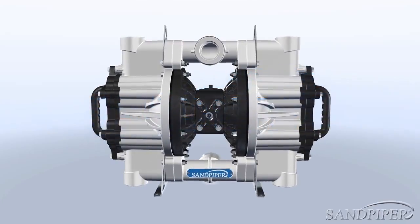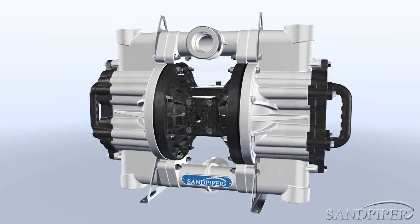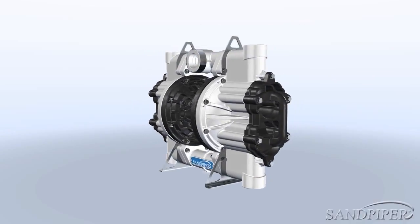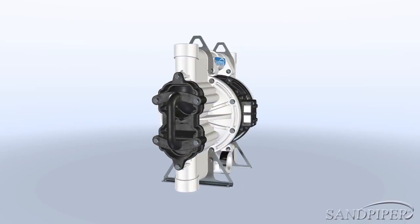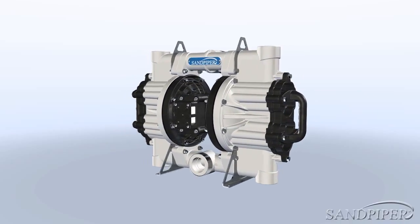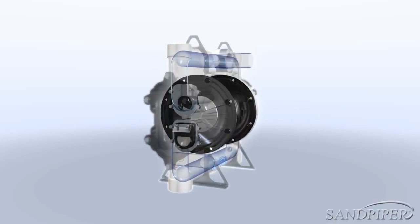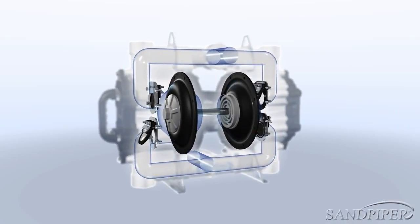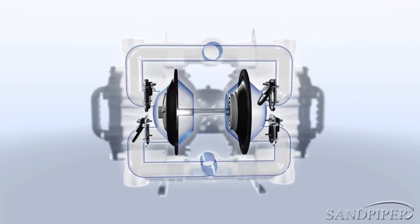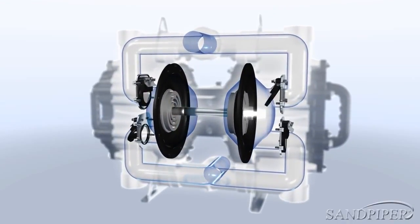Presenting the newest flat valve pump from Sandpiper. Sandpiper is pleased to introduce the new 2-inch non-metallic heavy-duty flat valve pump, designed to excel in the toughest of situations. Ideal for rough and difficult environments, the 2-inch non-metallic can pump through solids and corrosive fluids while being easy to maintain and transport, eliminating common problems that can face any application.